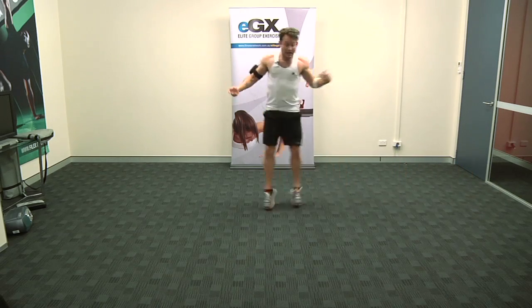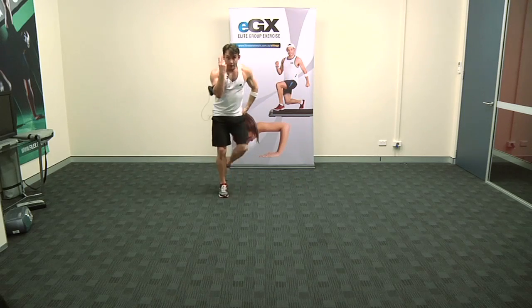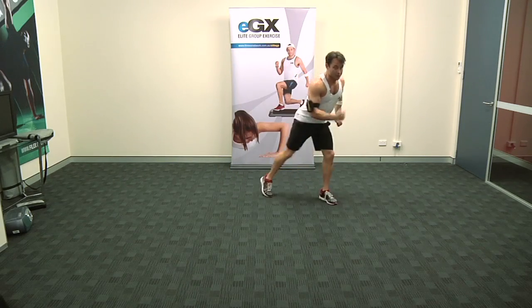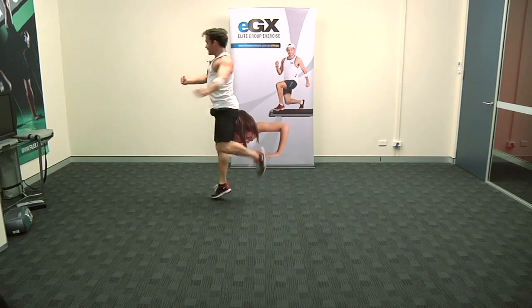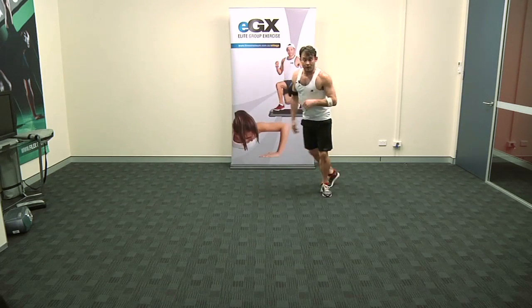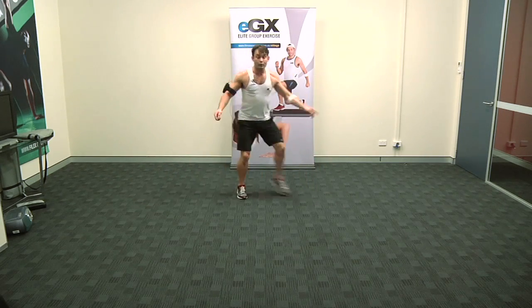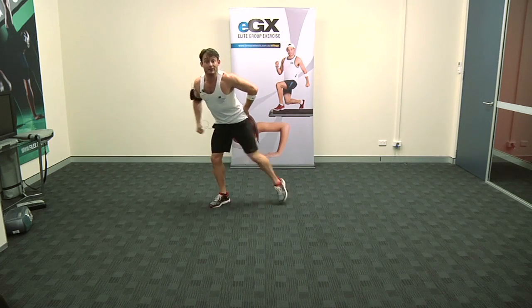And chasse. Step behind — one, and two. There are two marches in the middle and I'll show you what we'll do with those. Grapevine turn, flip to the back. Now add one chasse. Step behind. Now if you like and if you're comfortable, those two marches — we can add just a little bit of a spin around.